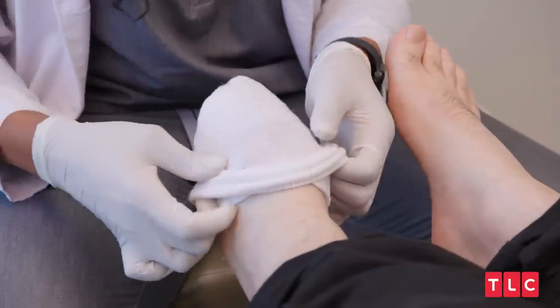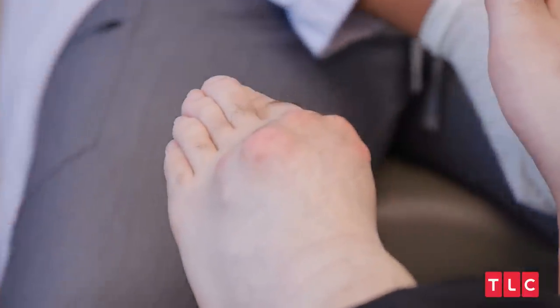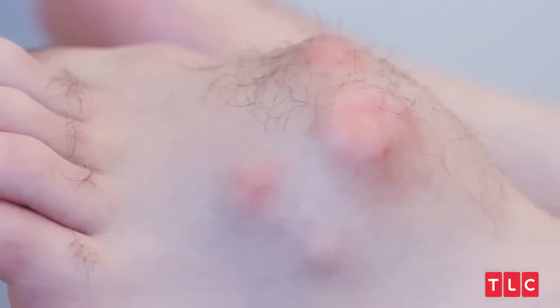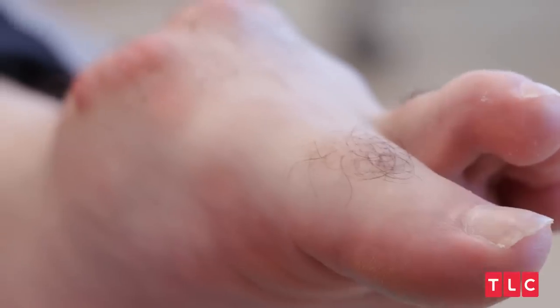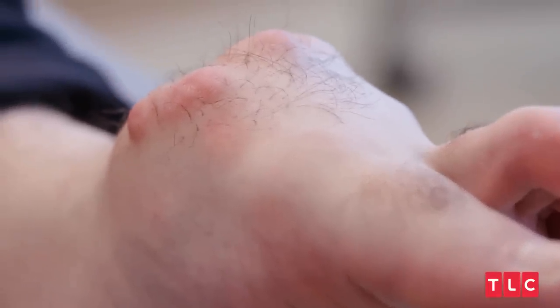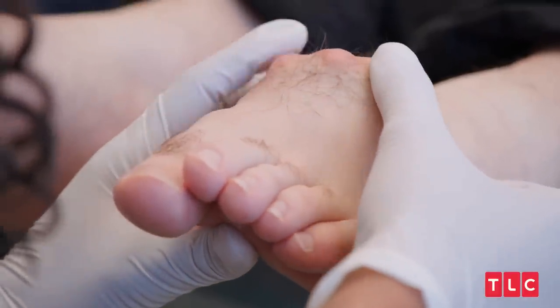I do the physical exam first. So I have a patient today. His name is Troy. And Troy has a very large mass sitting right on top of his left foot. The mass on his left foot is quite appalling. This is the craziest looking bone tumor I have ever seen. It's very red on here. As you can tell, the skin is super irritated.